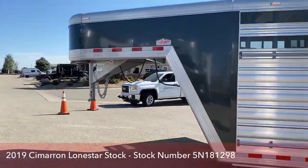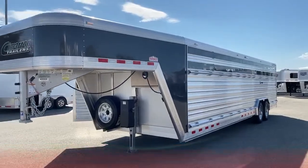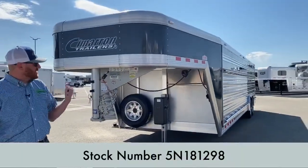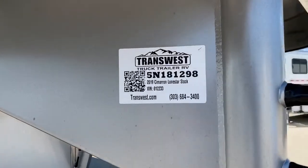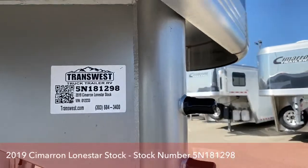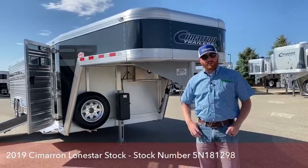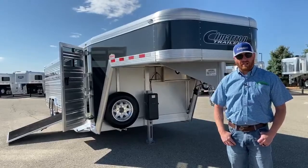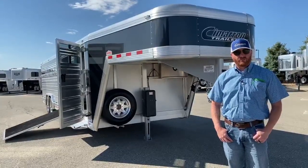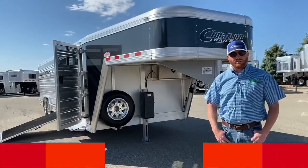This is one of my favorite setups. We also have it in a 24-footer, and we can build it in multiple sizes with multiple traveling gates. This particular trailer is a 2019, stock number 5N-181-298 — the 2019 Cimarron Lone Star Dirty Tack. Give us a call and we'll be happy to visit with you about this trailer or any others we have in inventory. TransWest Truck Trailer RV in Frederick, Colorado. If you have questions for myself or the rest of the sales team, call us at 303-684-3400. My name is CJ Altenberg — we appreciate you tuning in, thank you and have a good day.